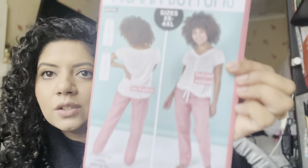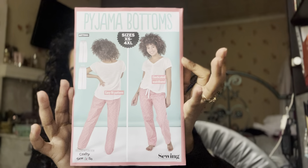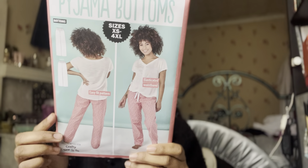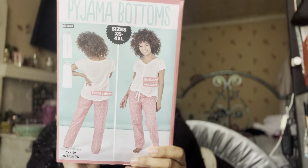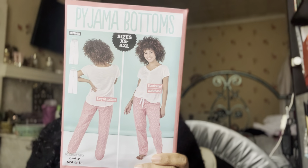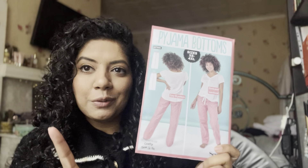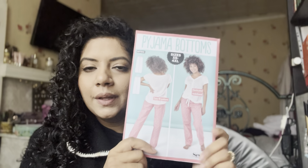Right, the patterns. So pajama bottoms — this is by Crafty So and So. I have heard of Crafty So and So, I'm sure I follow them on Instagram. That is one of the patterns — pajama bottoms. It is sizes from waist 26 inch to 59 inch and hips 37 inch to 68 inch. It can be made with any woven cotton including lawn, poplin, brush cotton, also viscose fabrics and single layer jerseys as well. I'm gonna start putting these in a pile that I'm not keeping because there's no point — I know I've already got something very similar.